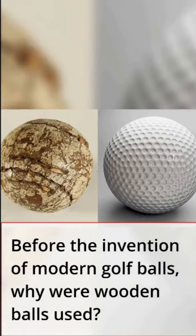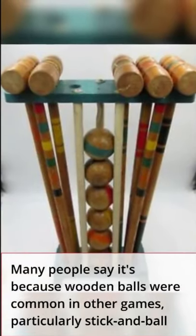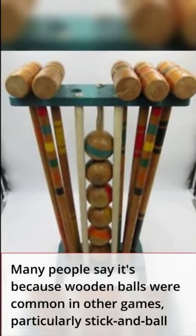Before the invention of modern golf balls, why were wooden balls used? Many people say it's because wooden balls were common in other games, particularly stick and ball.